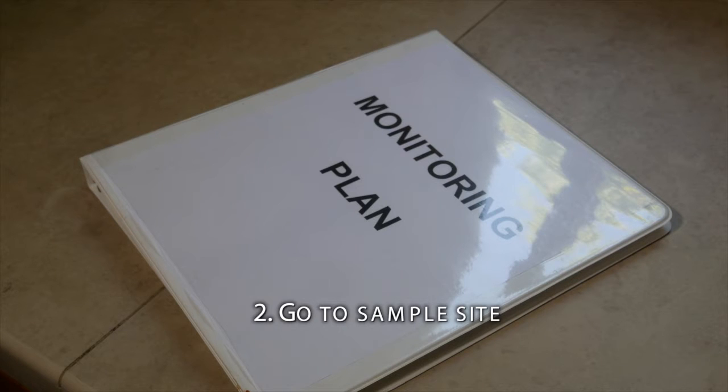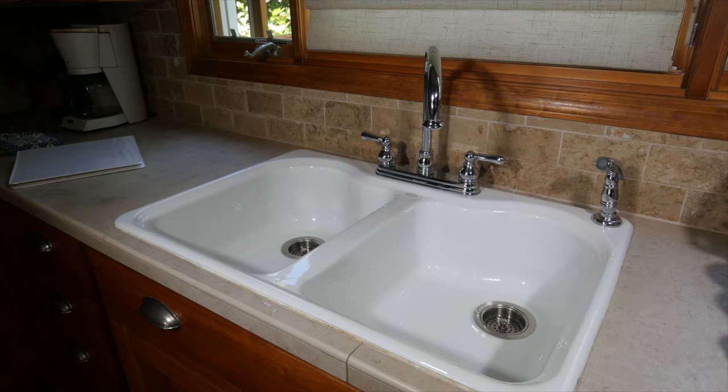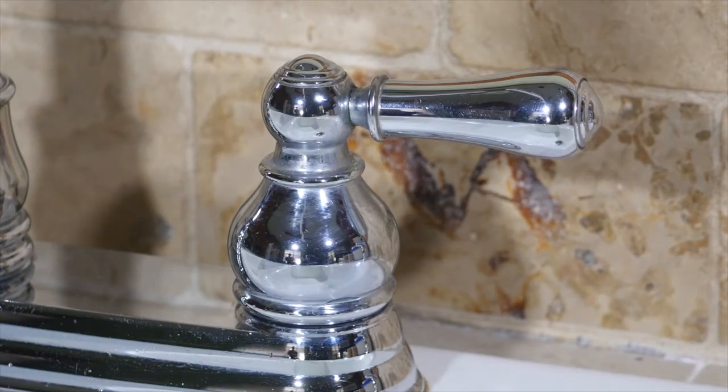Go to the sample site or sites in your monitoring plan. The ideal tap should be clean, in good repair, and free of attachments. It should have separate valves that control the hot and cold water independently. You want to sample only the cold water.